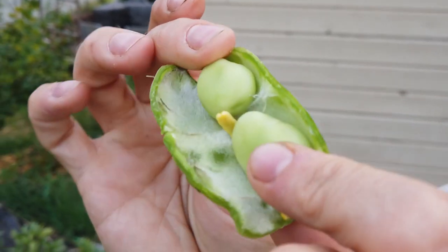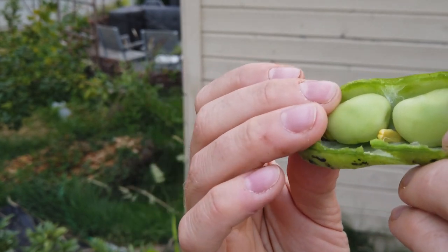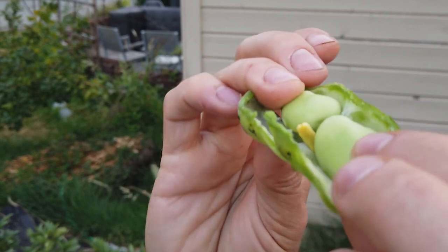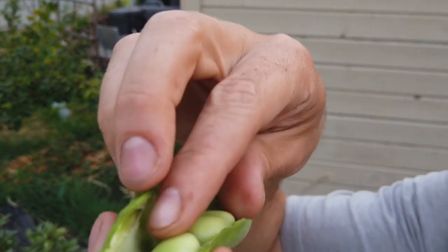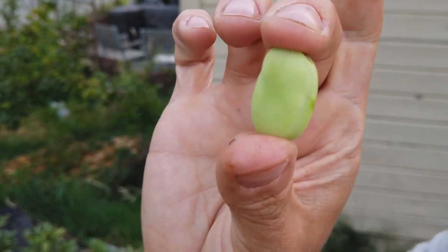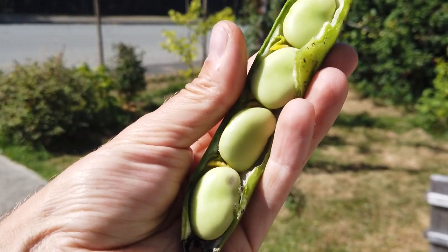I'll open up this other one here for you so you guys can see what's in here. You just have to push with your thumbs to get it open — there we go. You can see this is just simply two pods inside. There's numerous pods; this one had four or five inside. You can see if I pull it out, they're quite large — you can see my fingers here. Hopefully you enjoyed this episode; why not check out another, and until next time, have a great day.